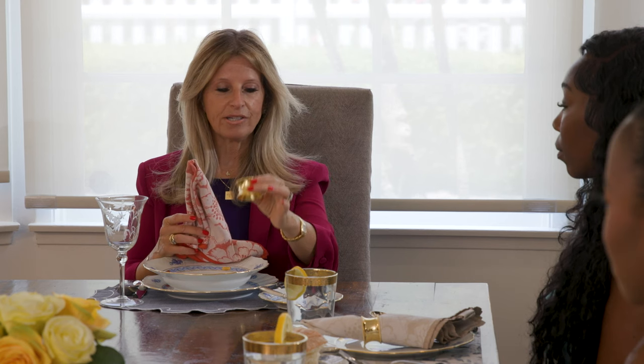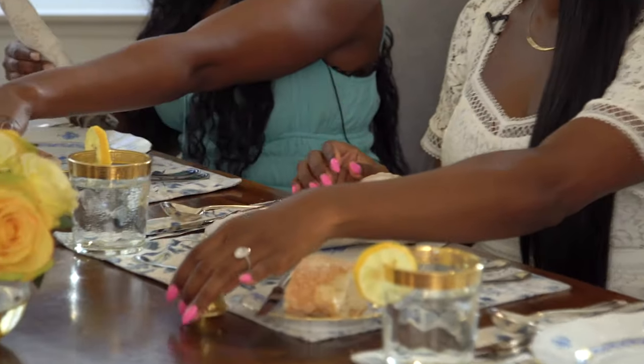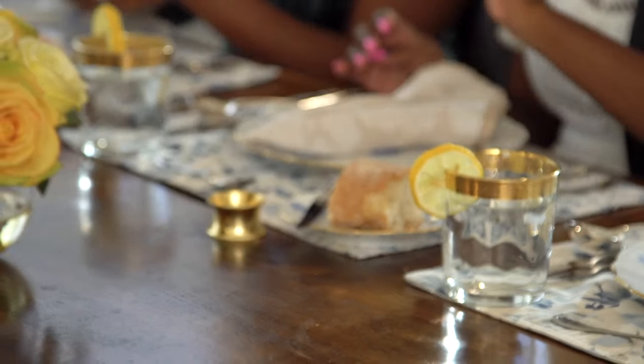Let's notice our napkins. The first thing we notice is we have a napkin ring on our napkin. Everybody always wants to know where you put your napkin ring — you remove it and it is placed on the upper left zone of your place setting. That's where all unwanted items will go, so it stays there.